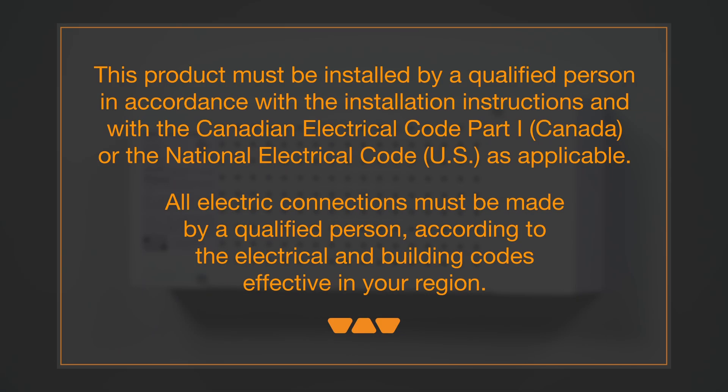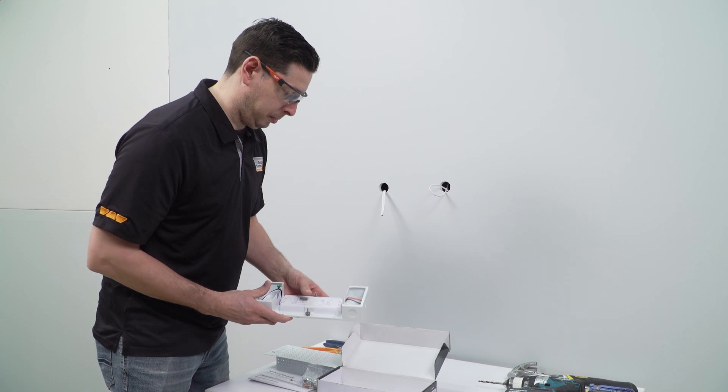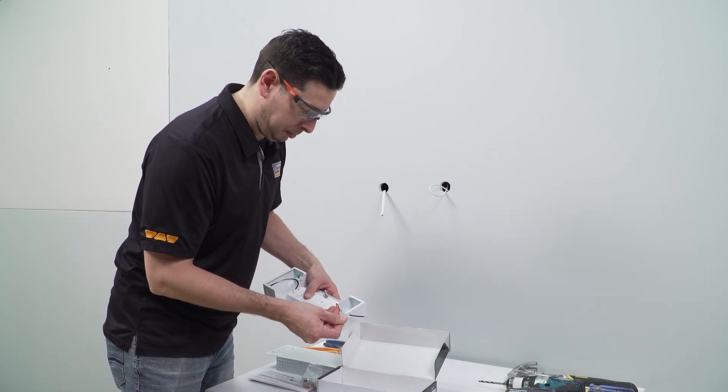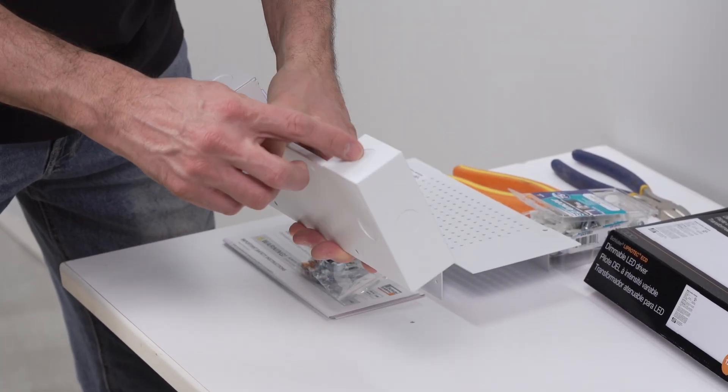This product must be installed by a qualified person in accordance with the installation instructions and with the Canadian Electrical Code Part 1 or the National Electrical Code as applicable. All electric connections must be made by a qualified person according to the electrical and building codes effective in your region. The applicable wires have been run to their predetermined location, and the power has been shut off at the circuit breaker.